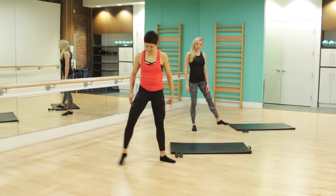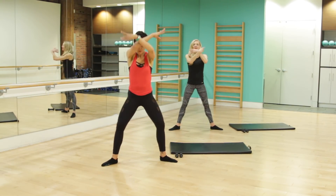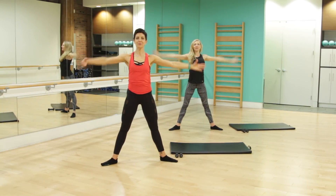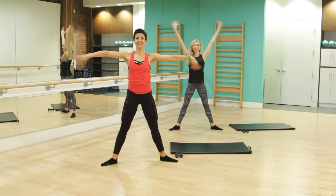We're going to start with our feet nice and wide, what we call second position, toes slightly pointed forward. We're going to bring those arms down into a nice big plie, inhale the breath in, exhale, blow those wrists. Again, one more time, big breath in and exhale it out.